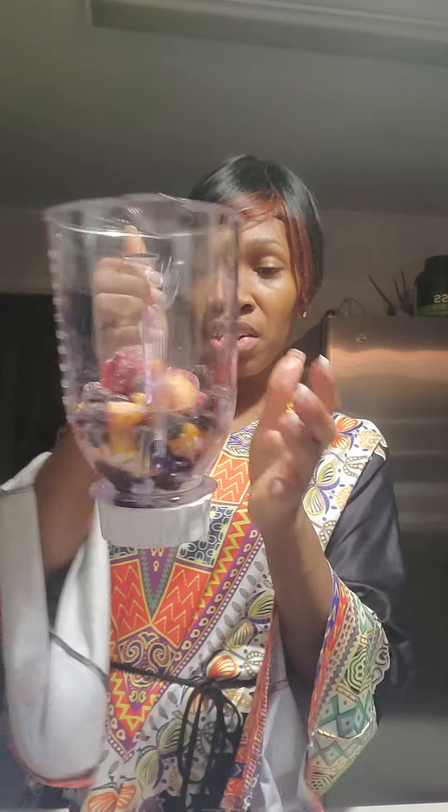And then the last thing I'm going to do — I got some blueberries, some strawberries, and something I'm going to grab out of this bag, and I'm just going to throw it all in. Today it's a veggie smoothie bag, and that's all that will be in here.